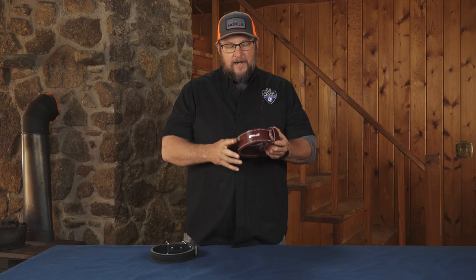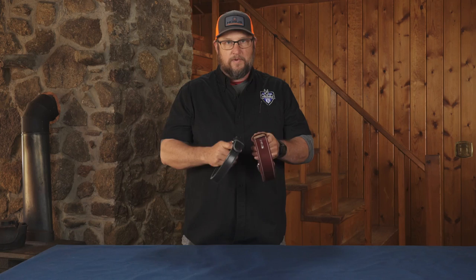I'm Matt from Ray Allen, and today we're going to take a look at two-layer leather collars — our heavy agitation collars and our mil spec collar. These are the two pieces we want to look at right now.